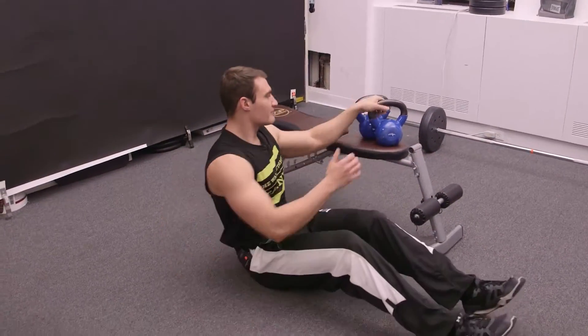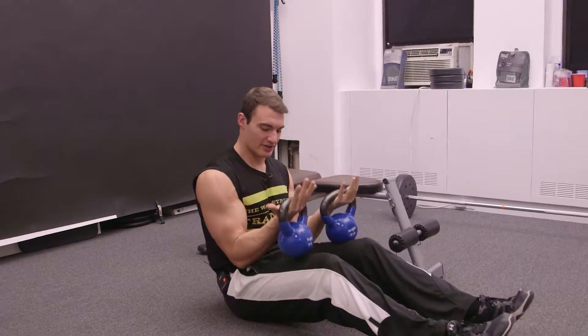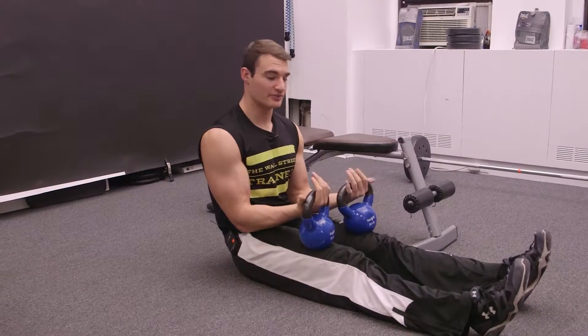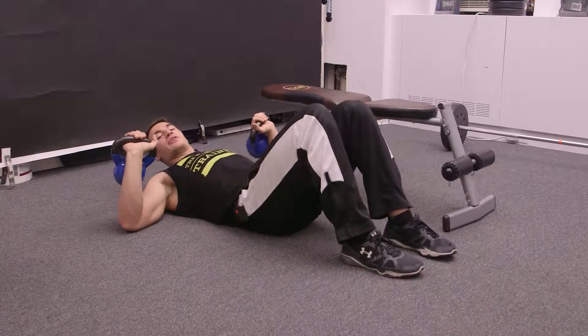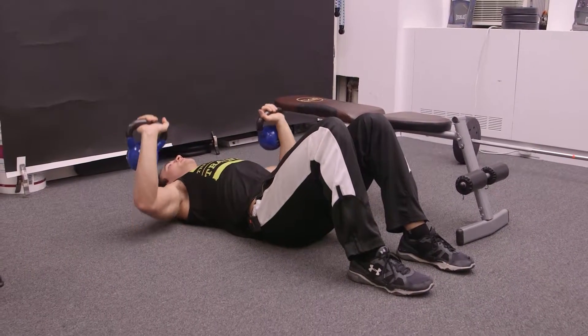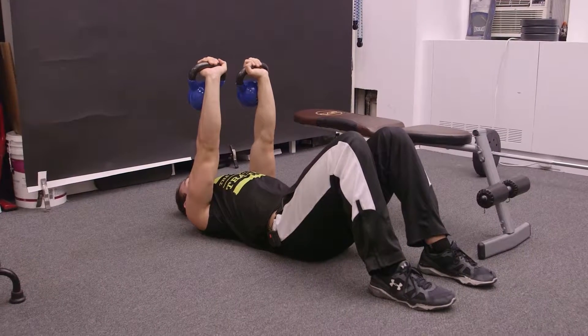Going into our lying position, taking our kettlebells, you want to kind of start as if you're just letting them sit on your lap, palms facing towards you. Simply laying back, letting them come out to the side, just like we do with our shoulder press. And we're simply going to press up until the kettlebell is directly above our shoulder.